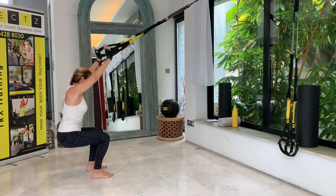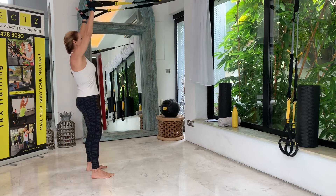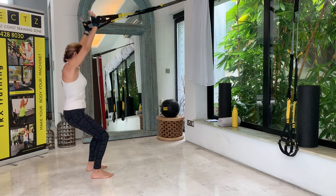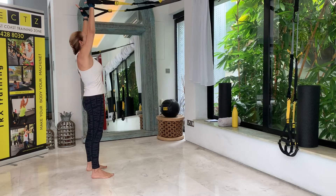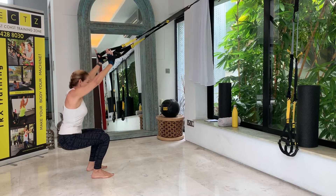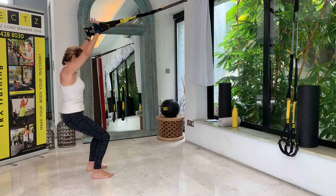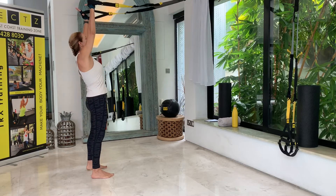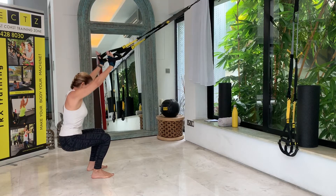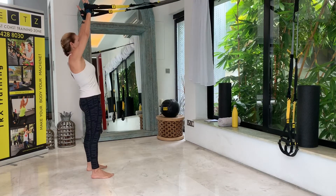Keep the arms up, keeping a tall spine. Sit back and drive up through the heels. One, two, three, four, and five — completing all 15 reps of the overhead squat warm-up.